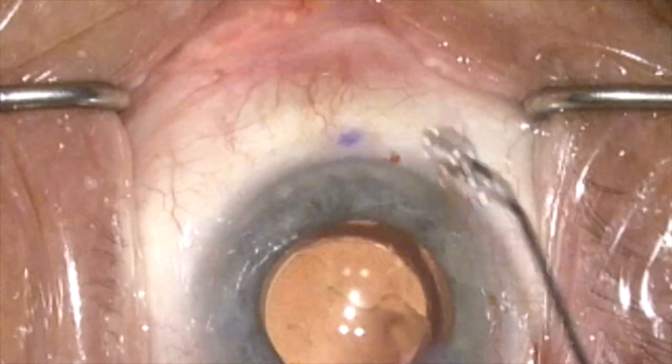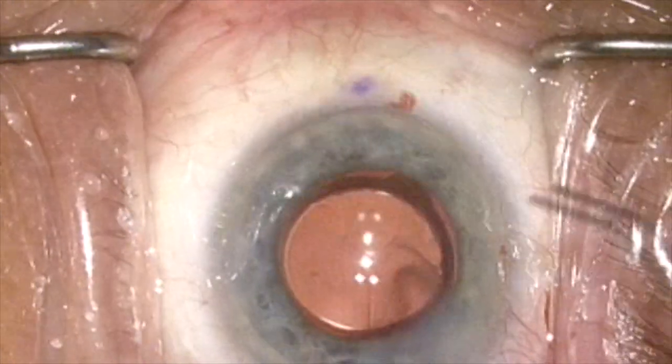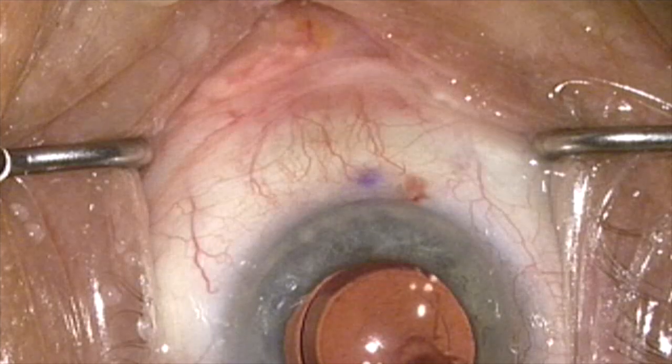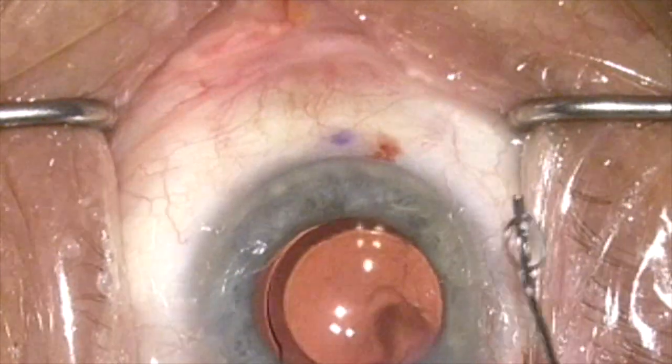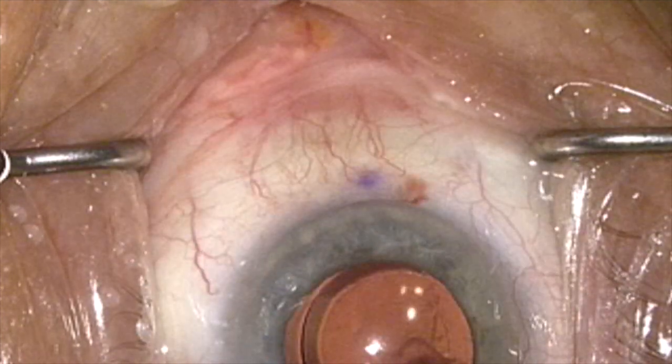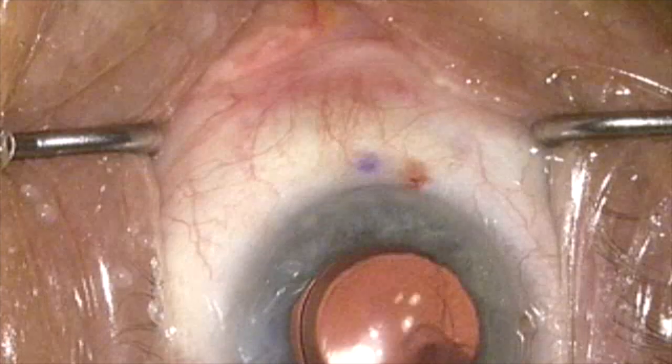When we firm the eye up, we can see them blanch in the area where the eye stent has been placed. Here we'll soften it again, firm the eye up, and you can see the blanching of the perilimbal aqueous veins in the region of the eye stent, confirming its proper positioning in Schlemm's canal.